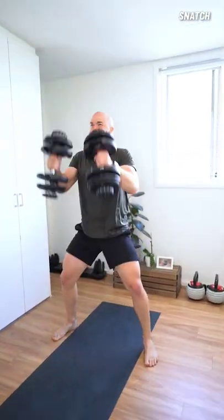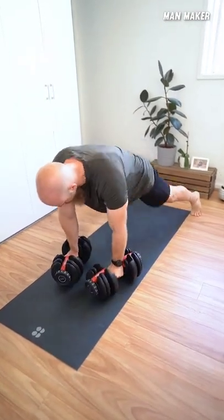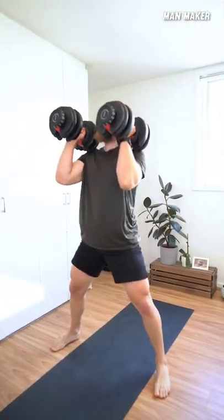The snatch will build power through the posterior chain which will improve your explosiveness for grappling and striking. The manmaker will boost your cardio and muscular endurance targeting both the anterior and posterior chain.